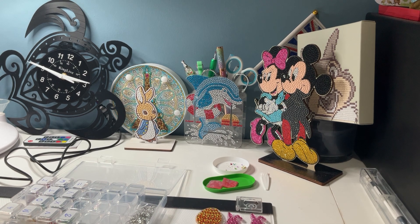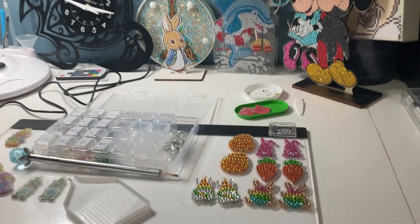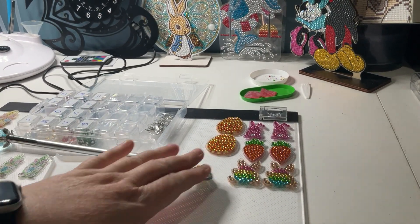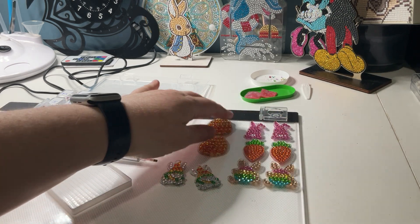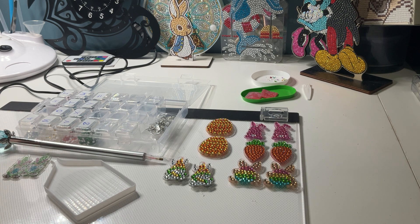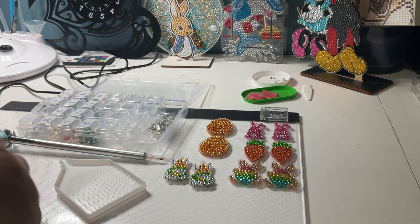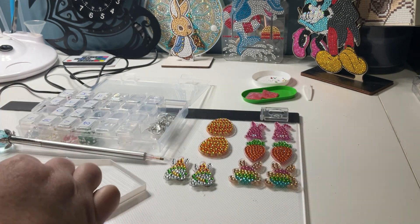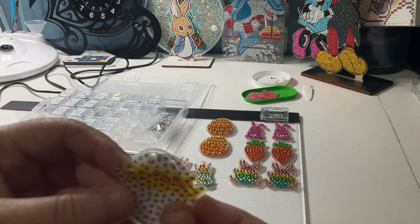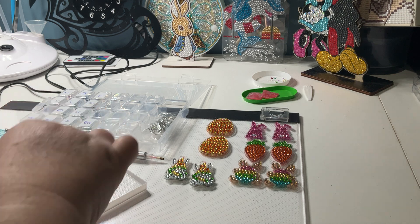The other thing I've been doing is working on some Easter earrings — let me move you down for a closer look. I've done five pairs. These are really fun to do, I love doing these, they're awesome, so much fun. I've got some little gonks and little chickens left to do, and that's all I have left and then I'll be finished with these.